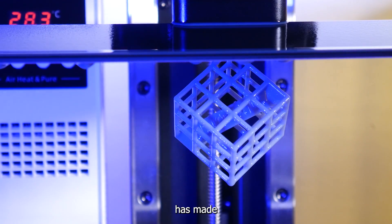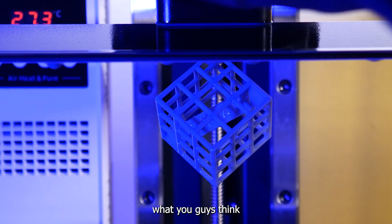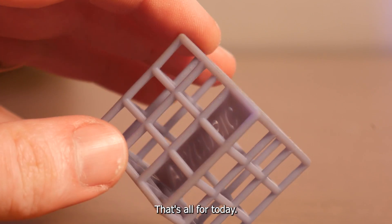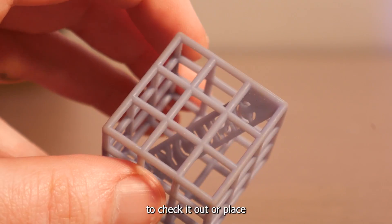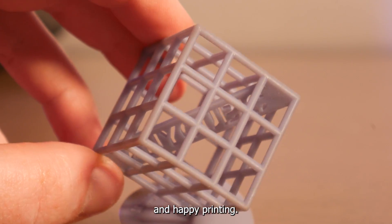I think Anycubic has made a really good user-friendly resin printer here, and I'd love to hear what you guys think in the comments below. Special thanks to Anycubic for sending this machine over to take a look at. I'll leave a link in the description if you'd like to check it out or place a pre-order. As always, thanks for watching and happy printing!